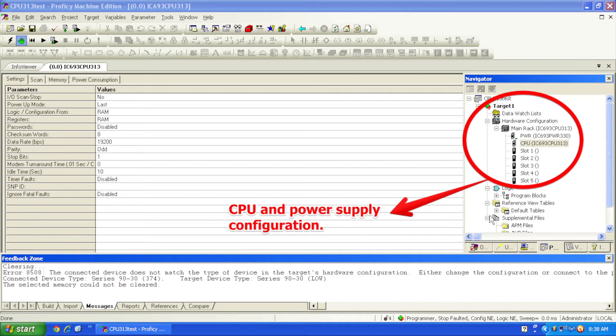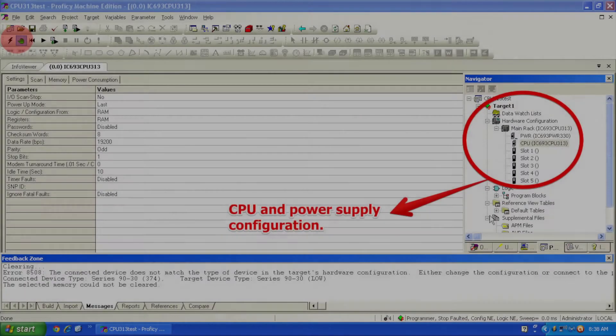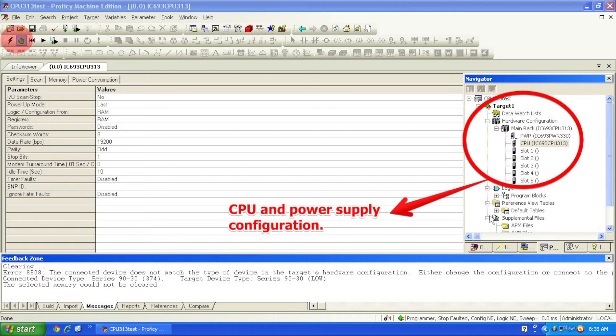Now that I have it powered up and I'm in Proficy Machine Edition, the first thing I want to do is click on the lightning bolt icon, which is the online/offline button to get connected to the processor. I'm going to go ahead and do that. Once I've got that on, the green handprint icon — which is toggle to online mode or program mode — I'm going to click that.